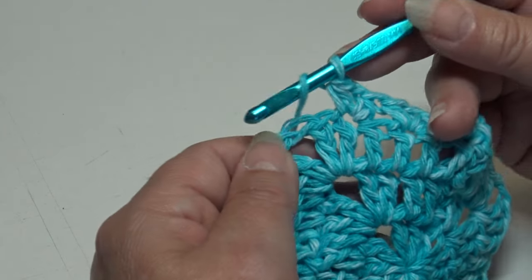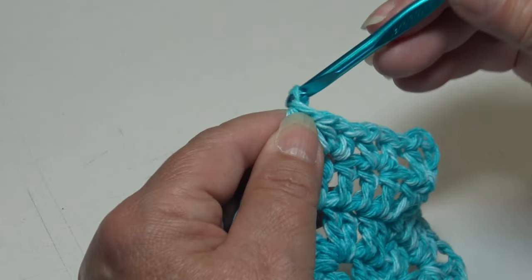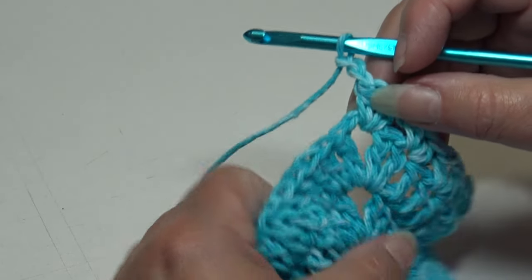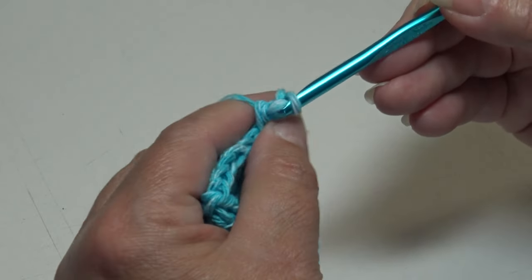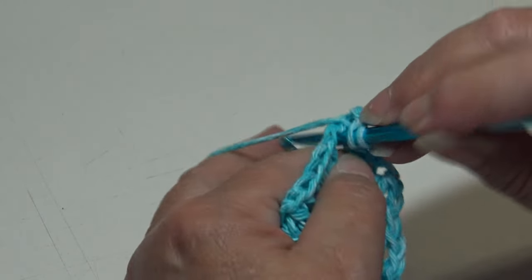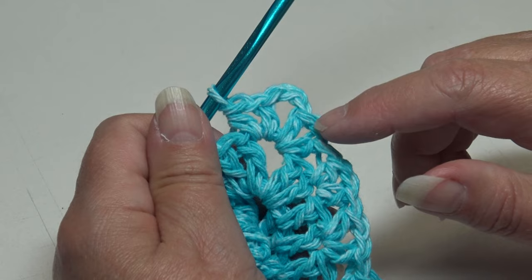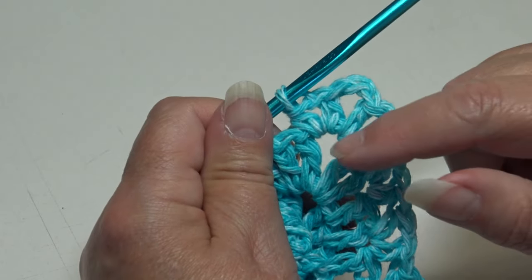Continue the repeat: skip the next stitch, half double crochet into the next stitch, chain one, half double crochet back into that same stitch. When you have one stitch remaining before the corner, skip it and work a half double crochet v-stitch, chain two, and another half double crochet v-stitch all into the corner chain-two space. That's a HDC, chain one, HDC — then chain two for the corner — then HDC, chain one, HDC all in that same corner space.